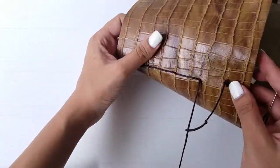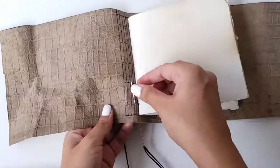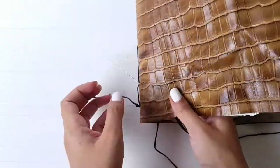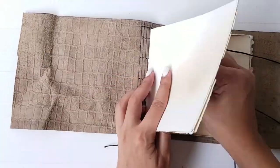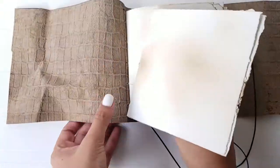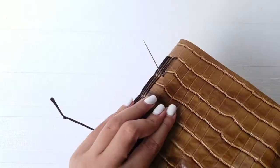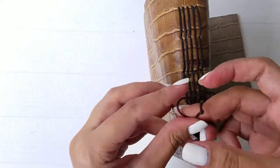As you reach the end of the first booklet, bring the needle back to the last hole in the second last column and sew the second booklet. Sew all 5 booklets together and secure the ends by tying a knot at the starting point.